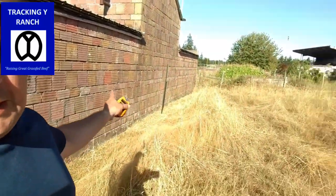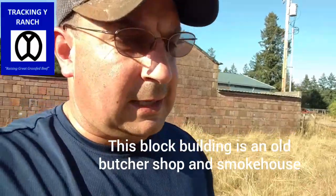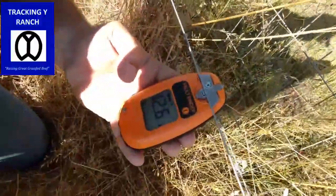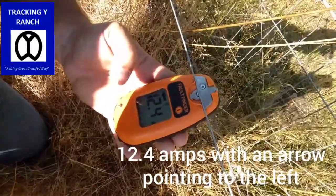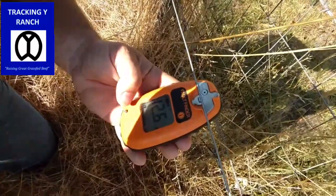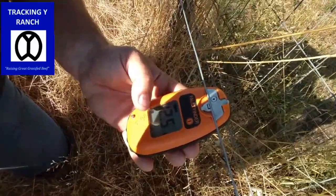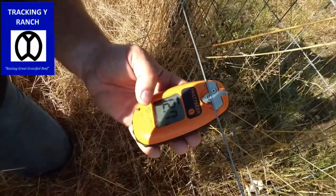So we're going to run around — go to this corner and then head back across. We're going to jump back to this corner and see if it's somewhere in between. You can check as close or as infrequent as you want to narrow down the issue. So we run to our next corner, put it on, and now we've got a different reading. It says 12.4 amps, and it has an arrow — the arrow points back to our left. We've got 12.8 amps of power that are leaking out somewhere to our left. The nice thing is it gives you a directional arrow.